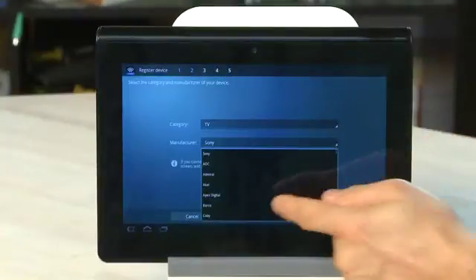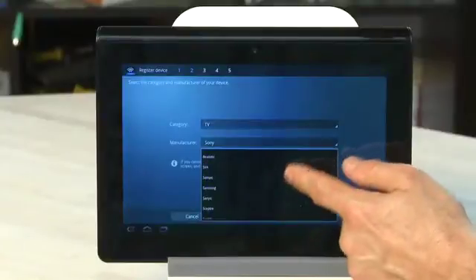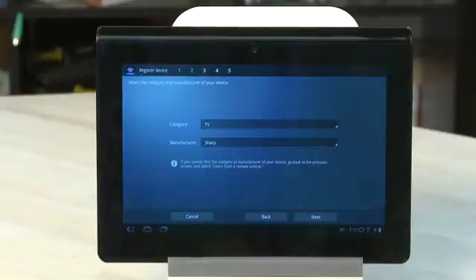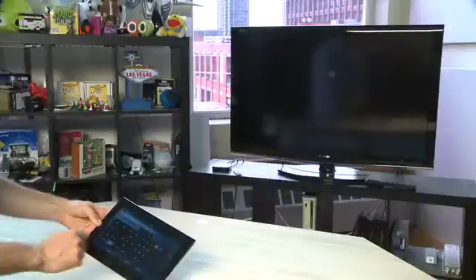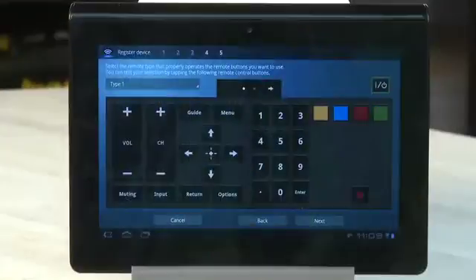Next, you're going to choose the manufacturer. Sony's at the top, but all the others are there in alphabetical order underneath. We're going to choose Sharp for the TV because we have one right behind us here. After you've chosen your TV, hit Next. It says we have multiple remote types for this manufacturer and to try them all to see if they work. In our case, Type 1 Remote is OK, so we're going to click Next.